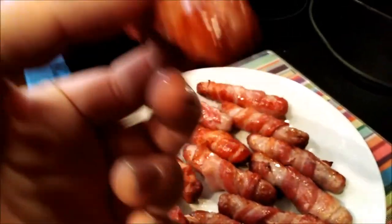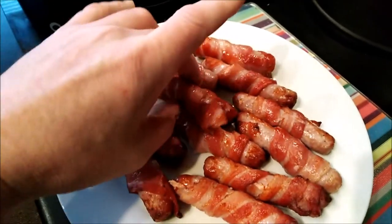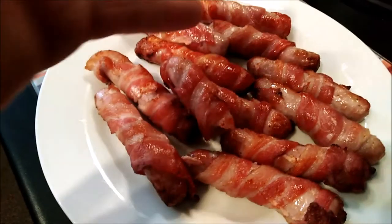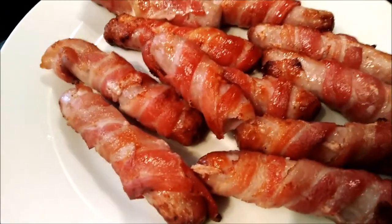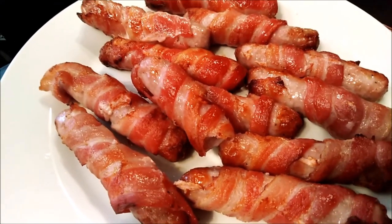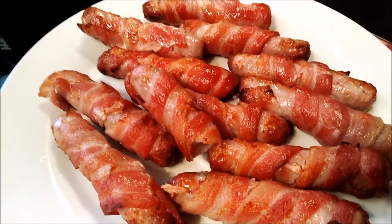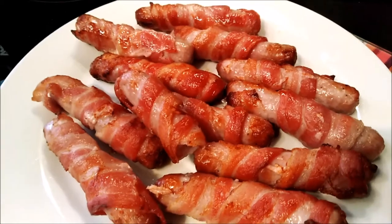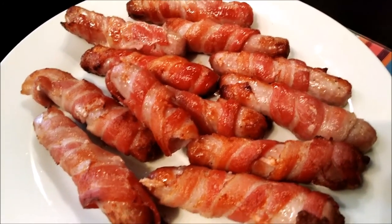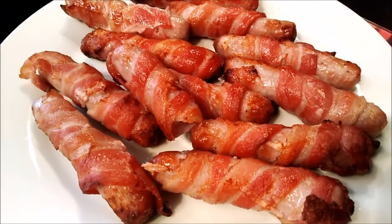Looks marvelous — let's take a bite. Brilliant! It's hot, it's cooked through, the fat has largely rendered. The bacon has flavored the chipolata beautifully. These are absolutely spot on. Remember, knock five minutes off if you're going to sling them in to finish off with the turkey at the end, or just time it so they're ready to go at the end.